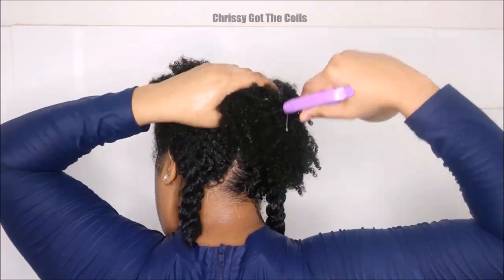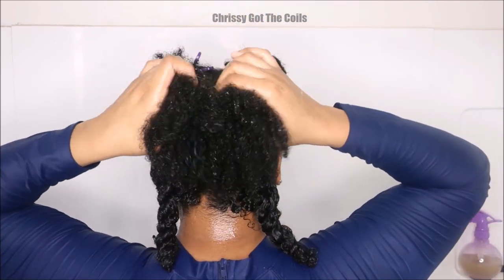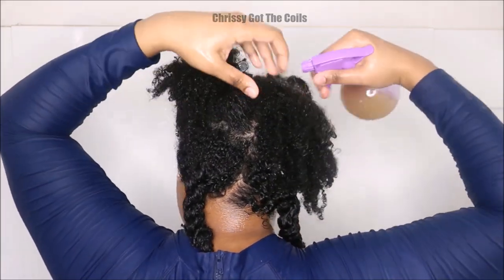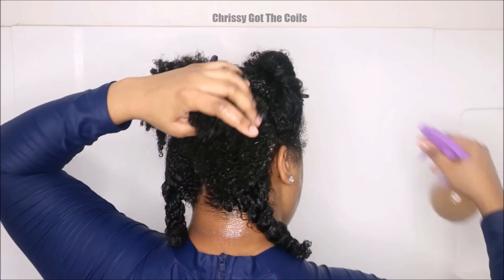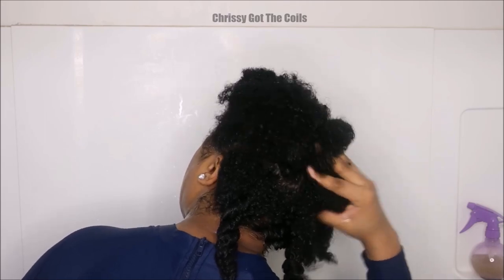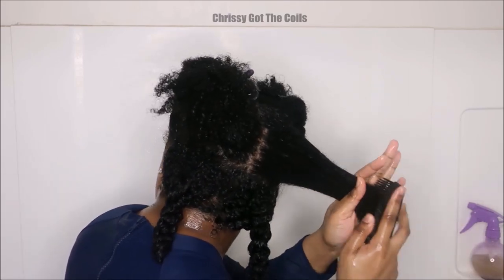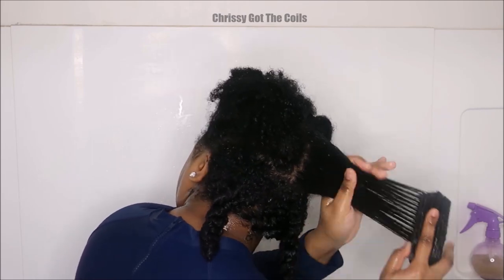Now I'm showing you guys the kinkier part of my hair, which is my 4B hair at the top crown of my head. I'm showing you guys how I spray this okra gel on, working it into my strands a little more than the other sections, and then the Felicia Leatherwood brush goes through it. I'm able to detangle my hair with okra gel even at the kinkiest part of my head.